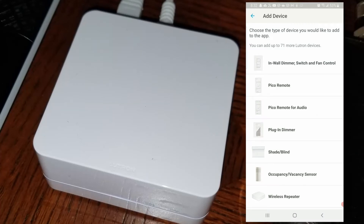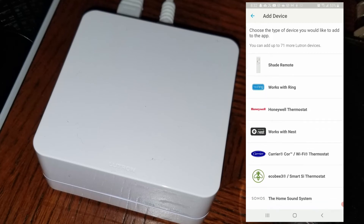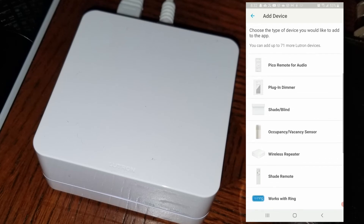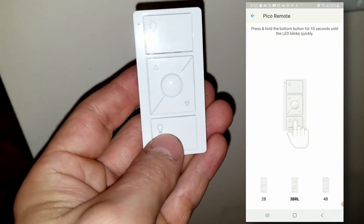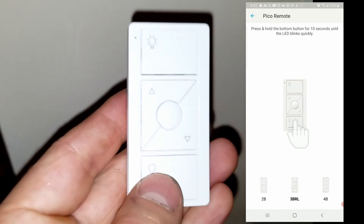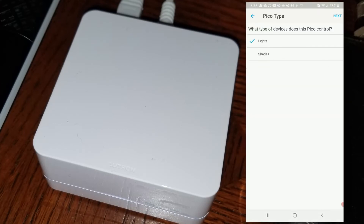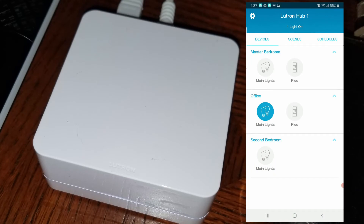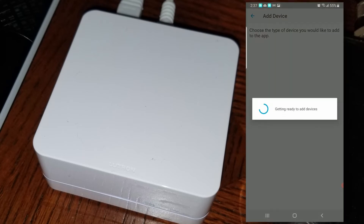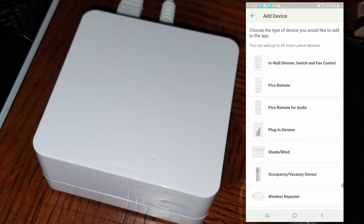First we're going to add a Pico remote. You can see the many things you can associate with the Caseta hub — it can control Nest, blinds, lights, and more. To add a Pico remote, press and hold the off button, and the hub finds the device. In the app, you give it a name — I named mine 'living room Pico.' Then I'm going to add a Caseta wireless switch: hold in the off button on the switch until the hub and app find it, then name it — I named it 'living room lights.'